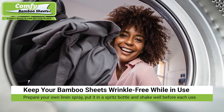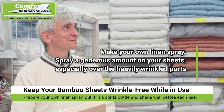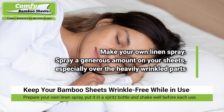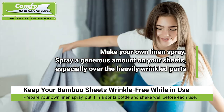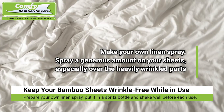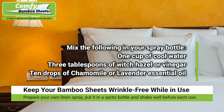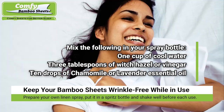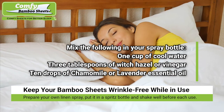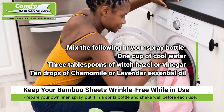Keeping your bamboo sheets as wrinkle-free as possible when they are in use. To keep bamboo bed sheets from wrinkling badly even when you sleep on them nightly, you can make your own linen spray. Prepare the mixture and put it in a spray or spritz bottle and shake well before each use. Spray a generous amount on your sheets, especially over the heavily wrinkled parts. Here is a recipe: mix 1 cup of cool water, 3 tablespoons of witch hazel or vinegar, and 10 to 12 drops of chamomile or lavender essential oil — or 5 to 6 drops of each.